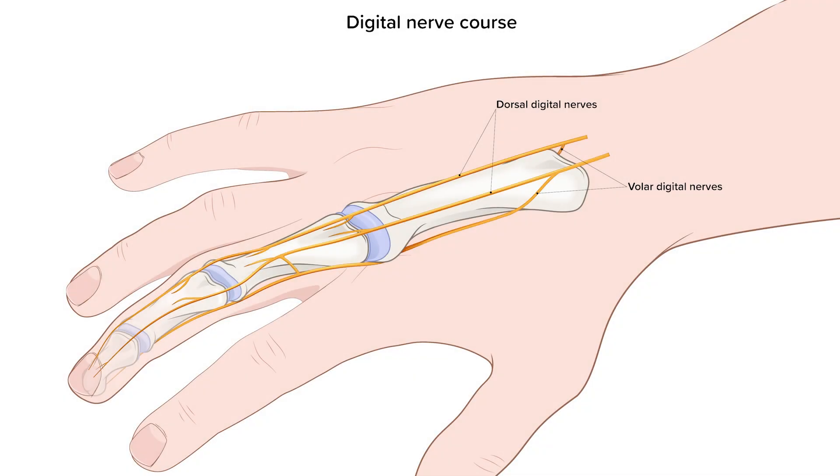I'm emergency physician Dr. Jess Mason, here to show you three techniques for digital nerve blocks. But first, let's do some anatomy review.